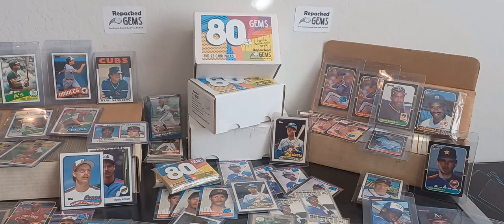So what we do — Repack Gems, that's repackgems.com — we buy baseball cards, sports cards I should say. Because of our first product it's all baseball, but we'll see in the future where we go with it. We buy sets, lots of sets. We buy lots, lots of different team lots, rookie lots, things like that. We buy single cards — and when I say we buy single cards, we buy a ton of single cards, hundreds and hundreds of them. A lot of duplicates.